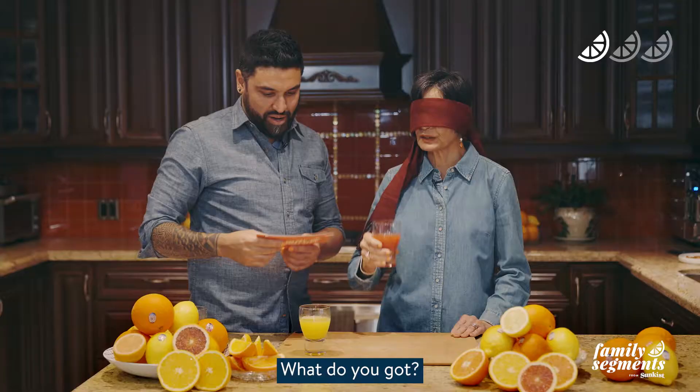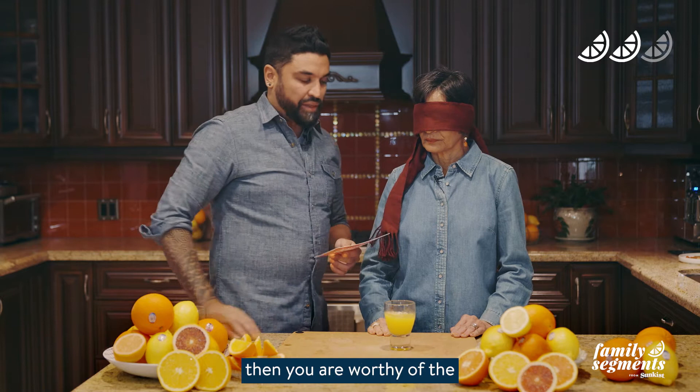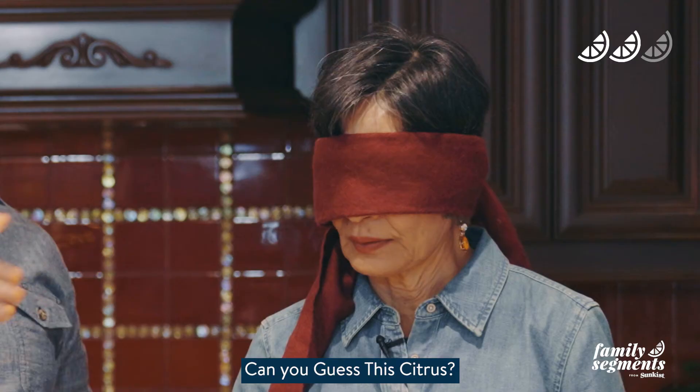The blood orange — that is the blood orange! Two for two. Mom, we have one left. If you go three for three then you are worthy of the Guess This Citrus crown. This orange offers seedless sweetness with each and every bite. It is a timeless classic, packed with vitamin C, a perfect seedless snack with a pleasant floral aroma.